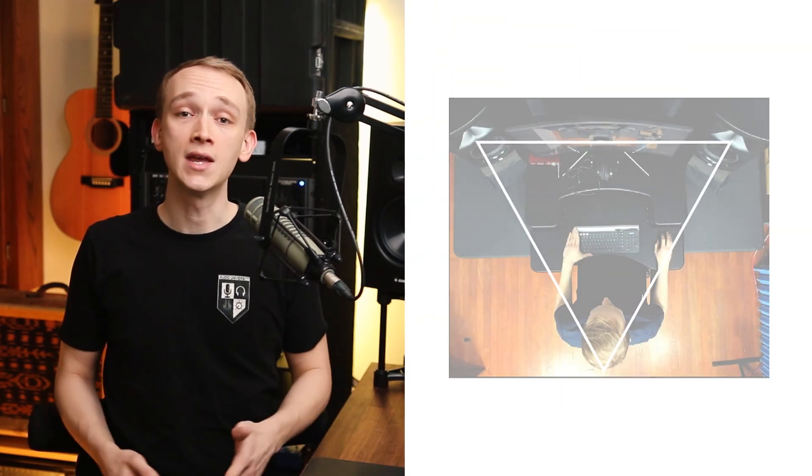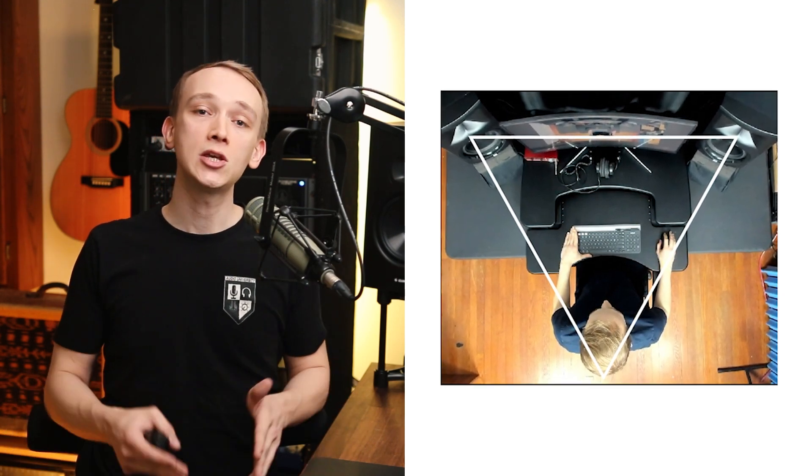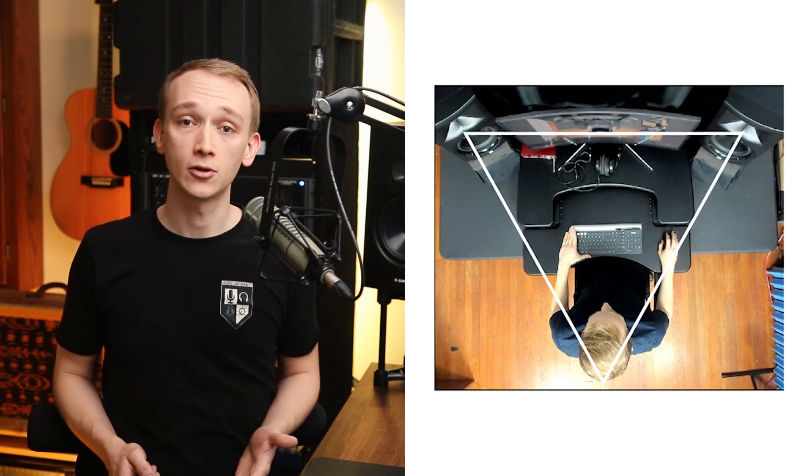The general rule for setting up a pair of studio monitors is to place the speakers so that there is an equilateral triangle between the listening position and the speakers. In other words, the distance from the listening position to each speaker should be equal to the distance between the speakers. The size of the triangle will be determined by the space in your room and the speakers you're using.